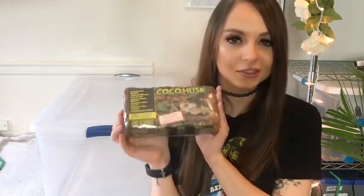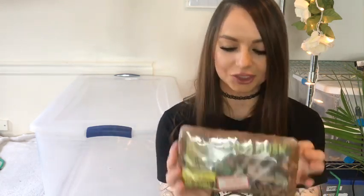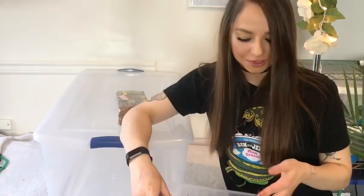Next would be the type of substrate I use. I use the Exoterra cocoa husk. I use this because it doesn't mold, which is especially important since Brazilian rainbow boas have such a need for high humidity — I don't want it to mold and have them around that bacteria because it can make them sick. It does hold humidity well. You have to add water to it and over time it expands. For me it takes about 30 to 40 minutes to get to a substantial amount of substrate since it comes condensed. I've got my tub of substrate that's ready to put into the enclosure.